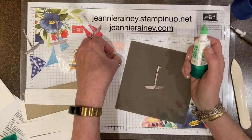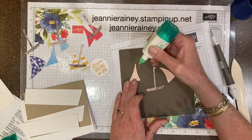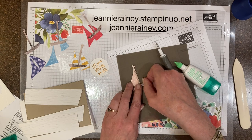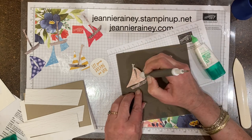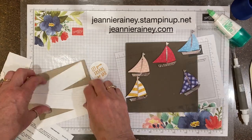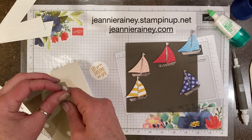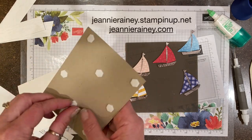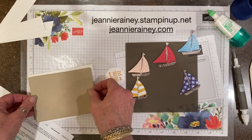We have them all punched out. The Take Your Pick tool is perfect for all these little bits — so much easier to pick them up with the putty end. Assemble all the sailboats, then we're going to use Stampin' Dimensionals on the card front, which is Crumb Cake and is cut out with the stitch rectangle dies.